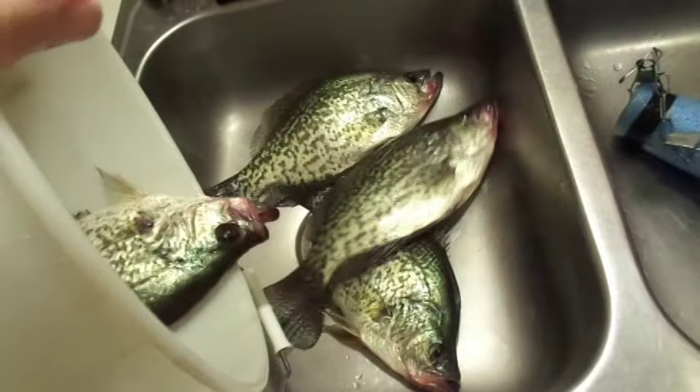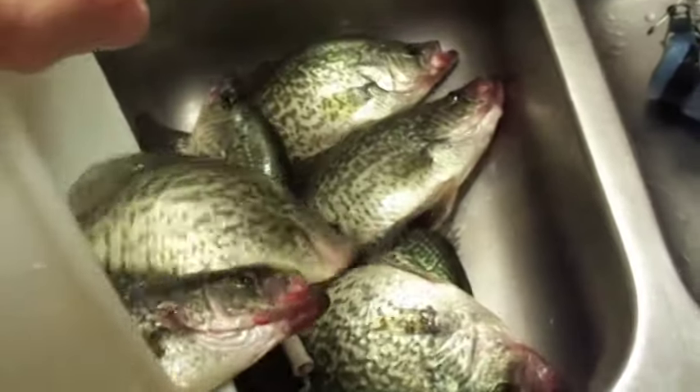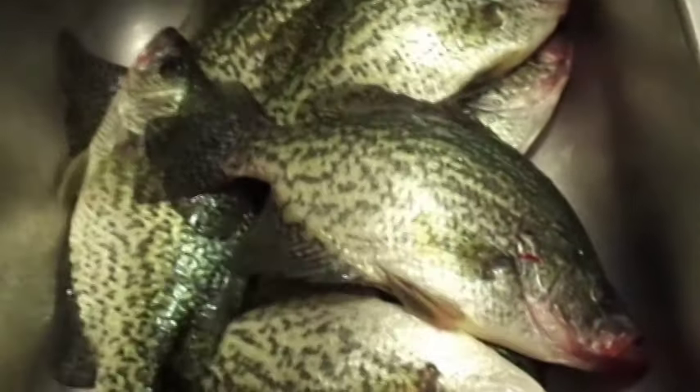I went fishing today. Very good. You've caught some water. That's really big. Oh my gosh, they're fast.